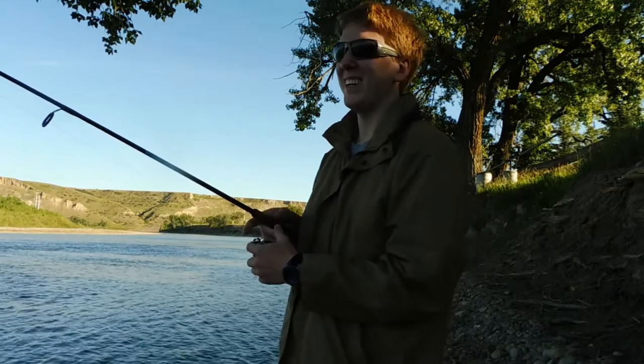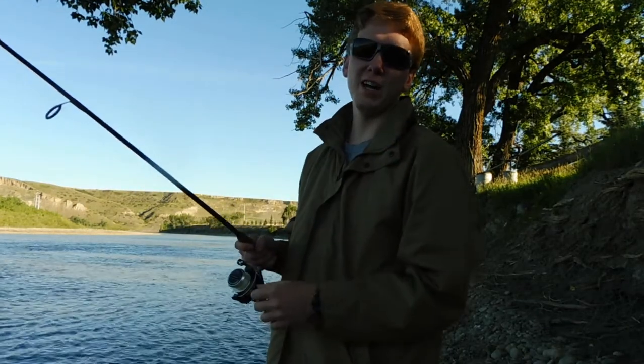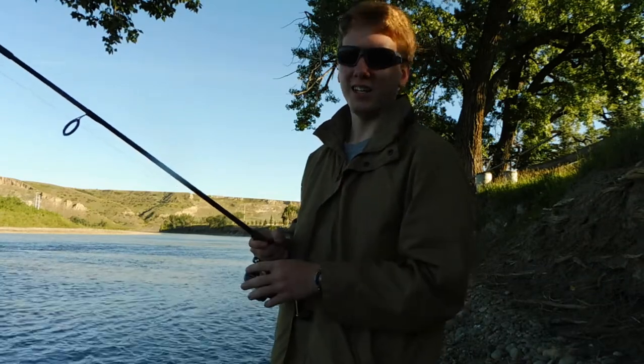Okay, so here we are on the river, and it's nice and early in the morning. We're going to see what we can catch. Now I'm using worms and minnows, so I can catch anything.